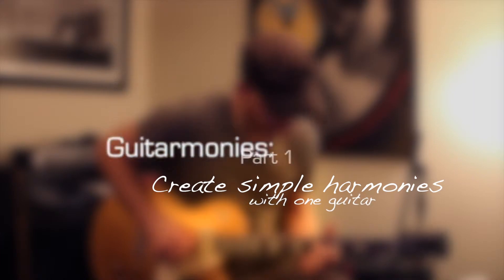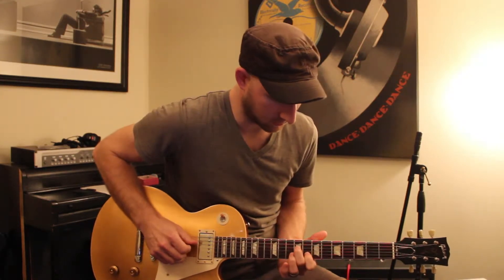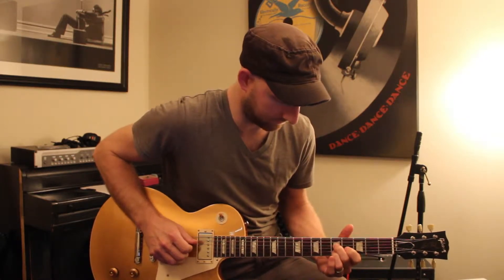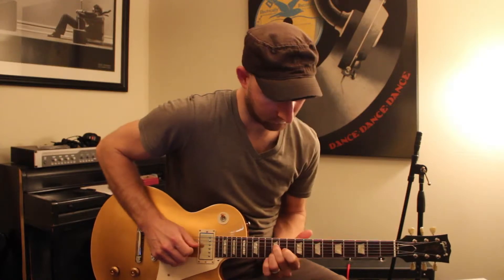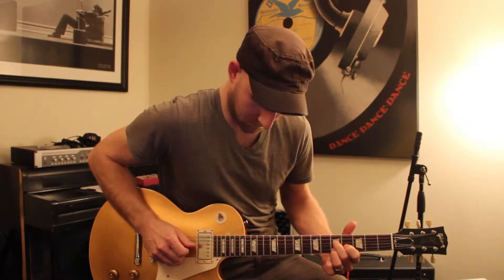I love you, I love you, I love you. Alright, welcome to Guitarmonies. Today I'm going to show you guys how to play a really simple but really effective and cool sounding harmony with one guitar.